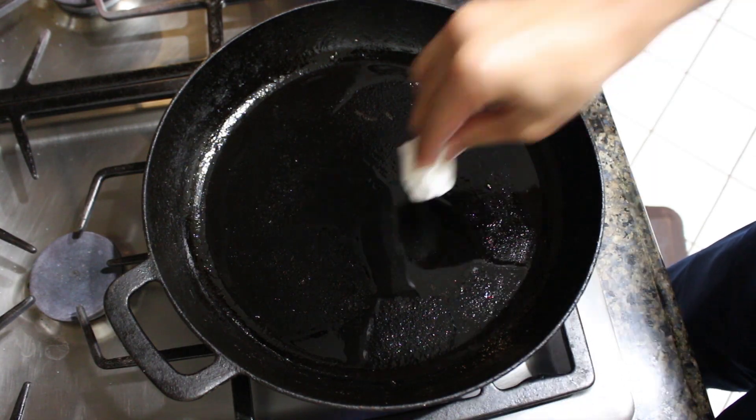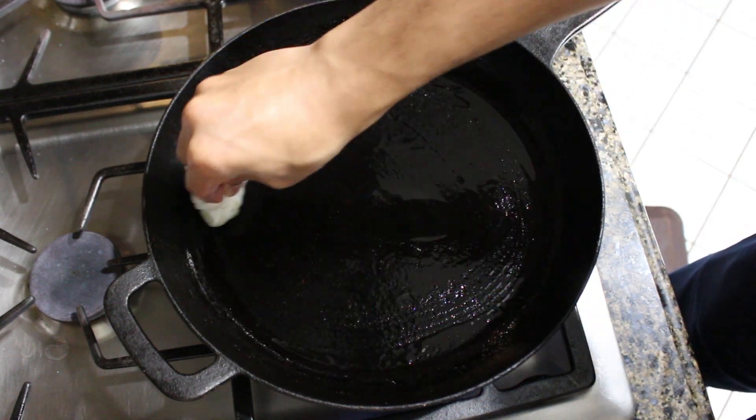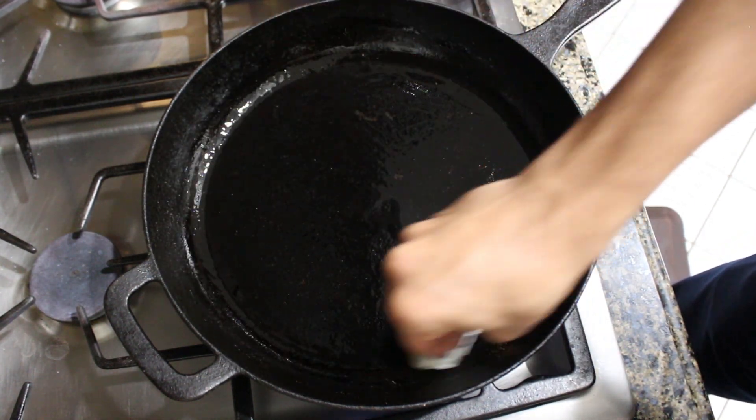Once the oil is shimmering and just barely starting to smoke, we're going to wipe out most of the oil and leave behind just a thin film. Then we're going to turn off the heat and let the pan cool down for a bit.